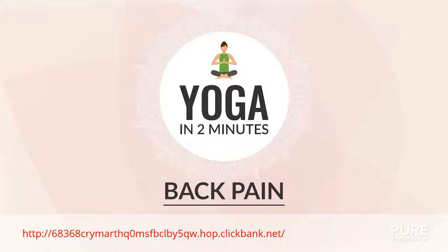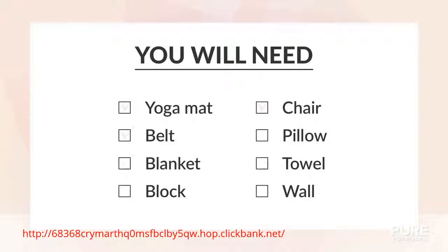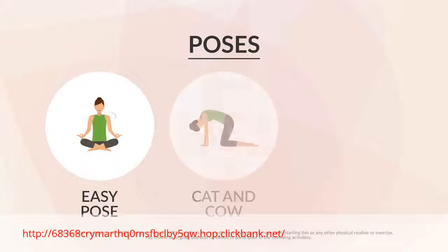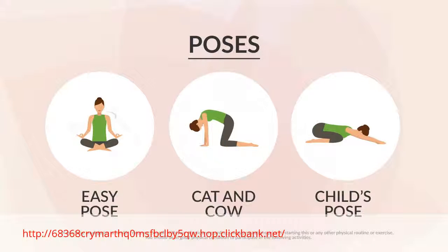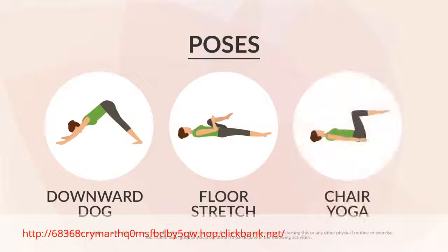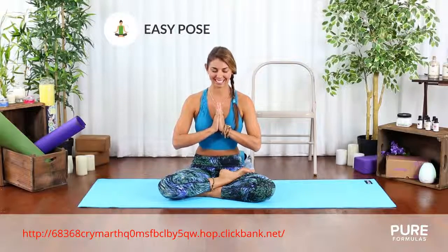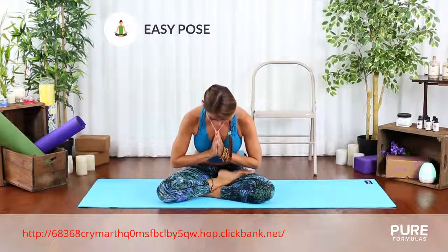Today's session is about back pain. Here's what you'll need for this video, and we'll cover the following poses. Nowadays, many people suffer from lower back pain. In this video, we'll show you how practicing yoga can really help with this.